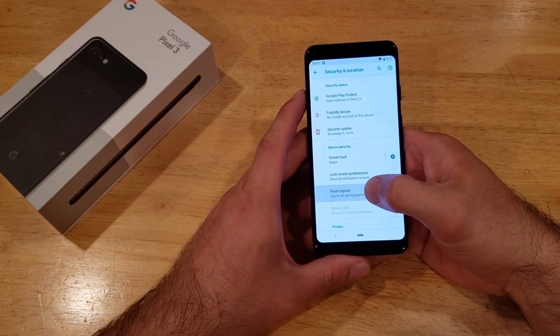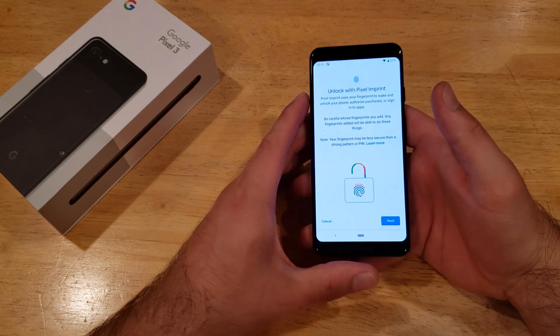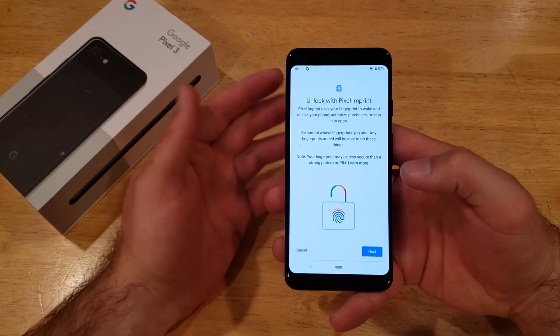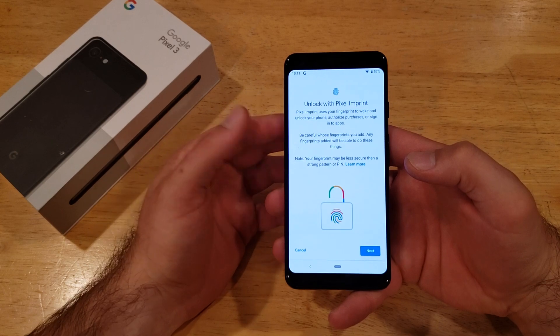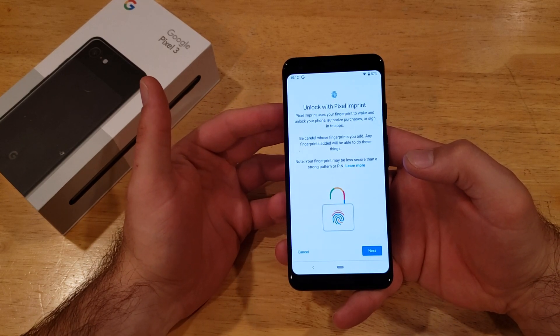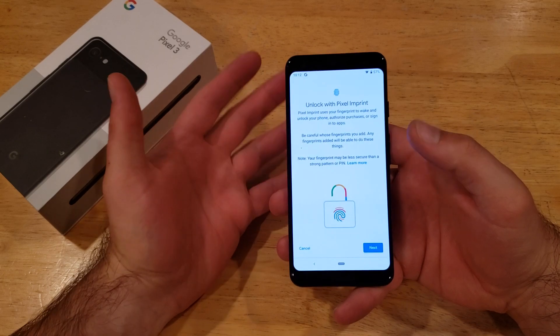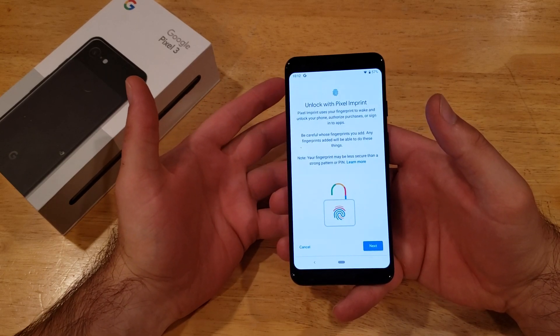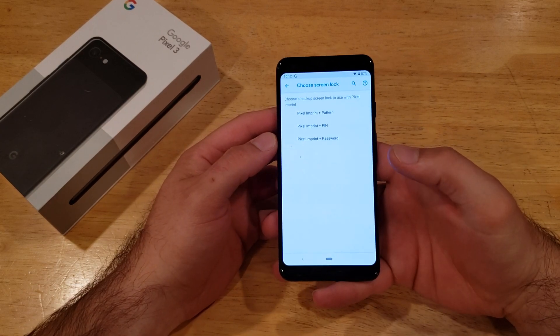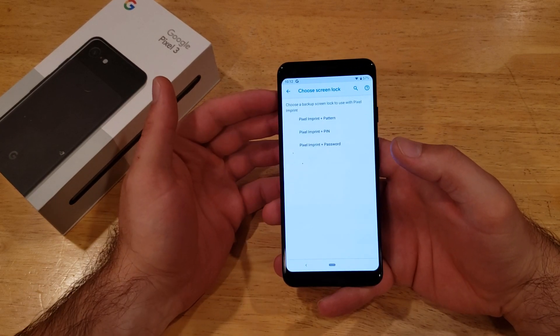Once you're here, slide down to where it says Pixel Imprint and go ahead and select that. From here it lists the capabilities: unlock with Pixel Imprint, use your fingerprint to wake and unlock your phone, authorize purchases, or sign into apps. It also says be careful whose fingerprint you add, as they will also be able to do all these things.